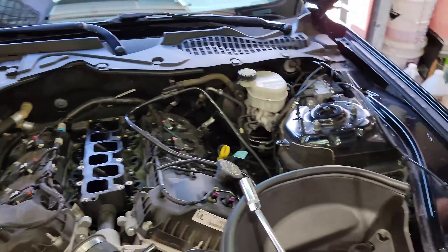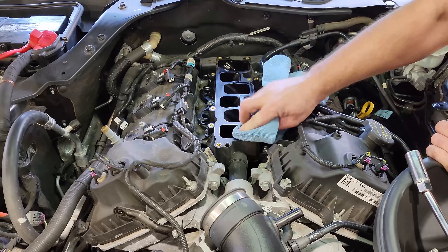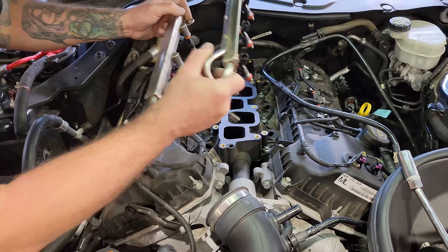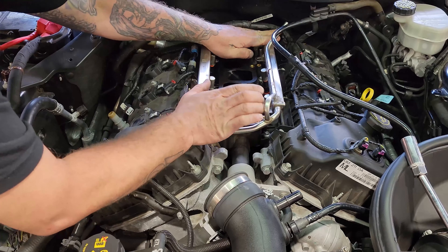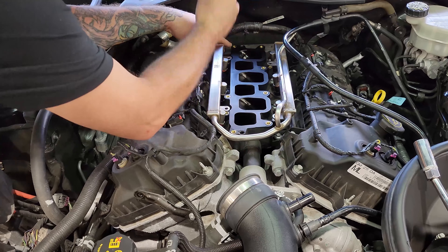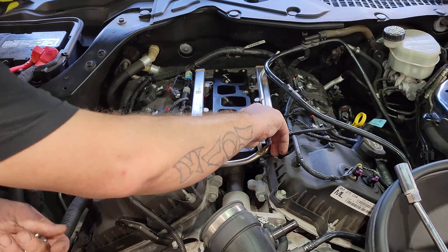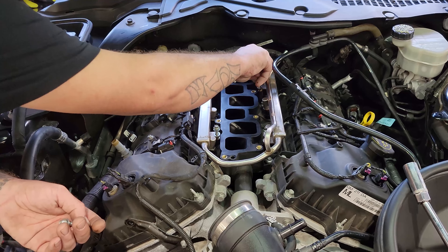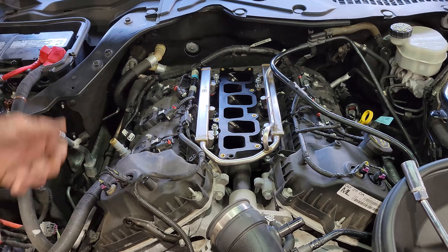What I like to do before I put the fuel rail back in is take a little bit of acetone and clean off the lower plenum. Now we can reinstall our fuel rail. Make sure all of the injectors line up. You're going to want to tighten these in a cross pattern.